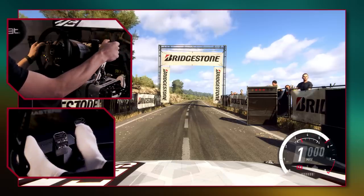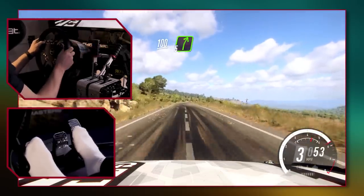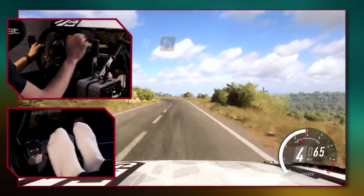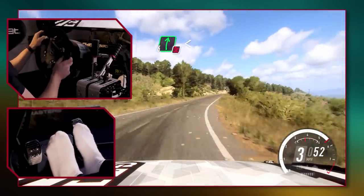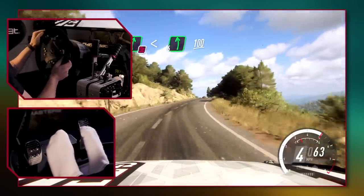You want to build the revs up to about 6,000. When the lights go out, we drop the handbrake and let out the clutch, and we want to modulate the throttle to get as much traction as we can off the line. This is especially important on gravel where traction is harder to find, but on tarmac like this we can pretty much just smash the throttle.